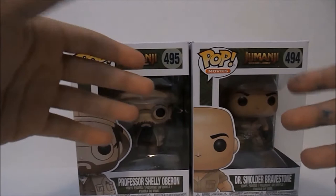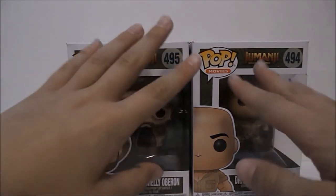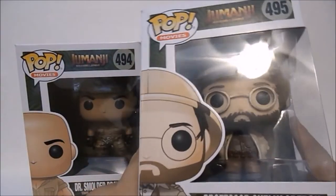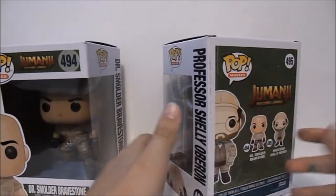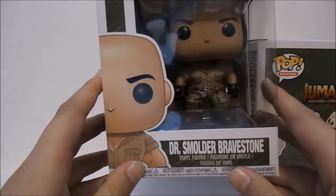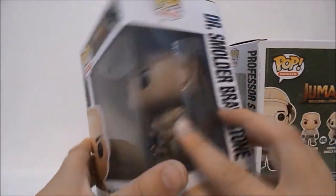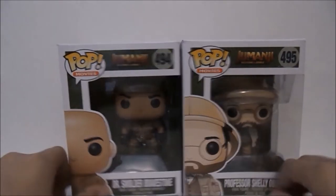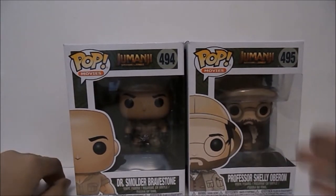Shelly is the like fat guy played by Jack Black in real life — he's like a valley girl. And then Smolder Bravestone is played by The Rock; in real life it's this super geeky kid. Anyways, I really like these two pops.